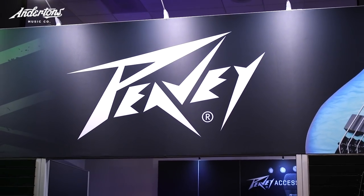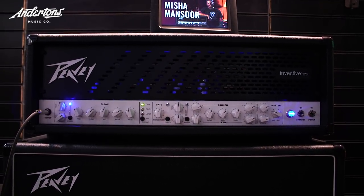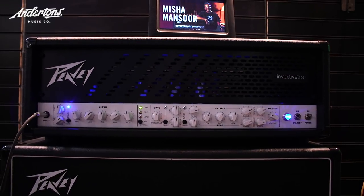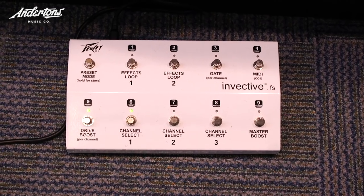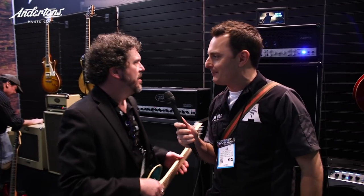Hey guys, it's the Captain here from Anderson's TV. I'm on the PV stand with Michael, and Michael was the product manager for the Invective 120 amplifier, which is Misha Mansour's signature amplifier. If we're lucky, after this little demo we're gonna go and meet Misha too. Anyway, Michael, good to meet you - tell us a little bit about the amp.